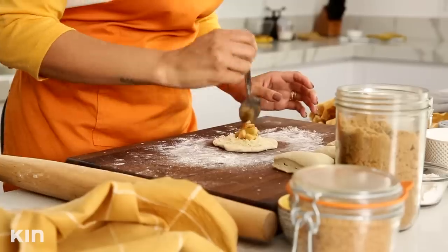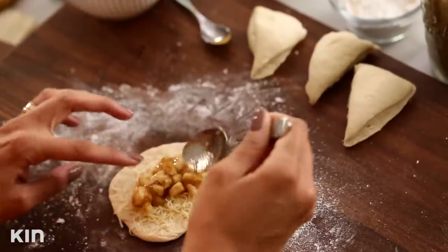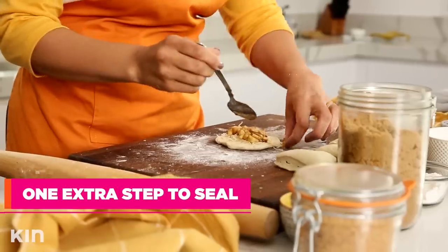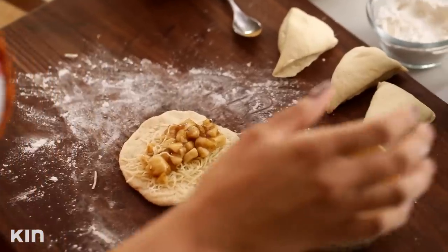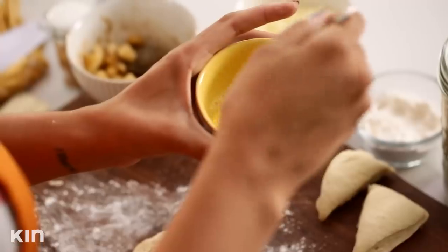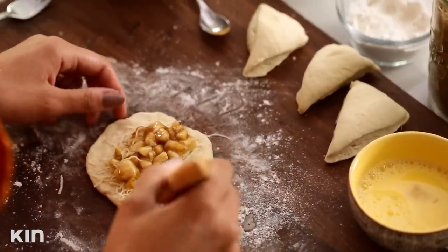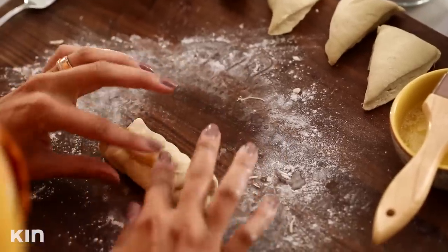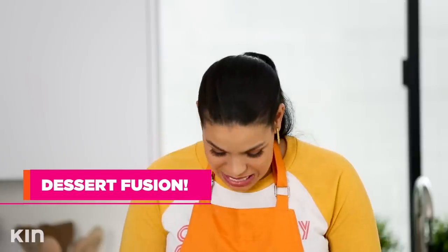Now we're going to drizzle a little bit of the lovely banana concoction we've made. We're going to fold this one a little bit differently so you can see all this amazing goodness on the inside. You actually need an egg wash first before you do this to help seal it — one egg and then a little bit of water. Brush the top side on the outside of the calzone so that it can close, and you're going to pull the side with the egg wash on top so it stays. It's a little calzone, but it also looks like a little burrito. Can't be mad at a little burrito.